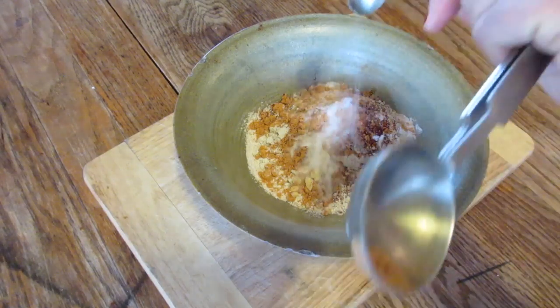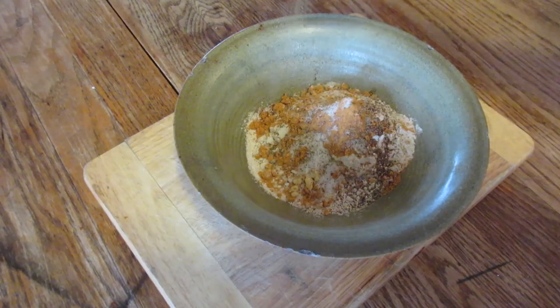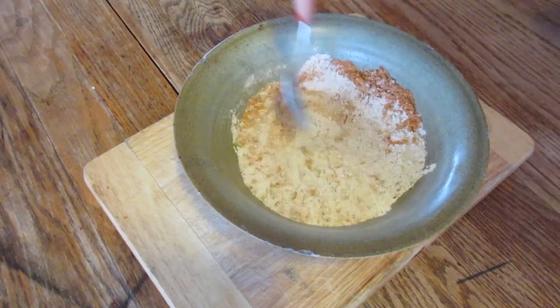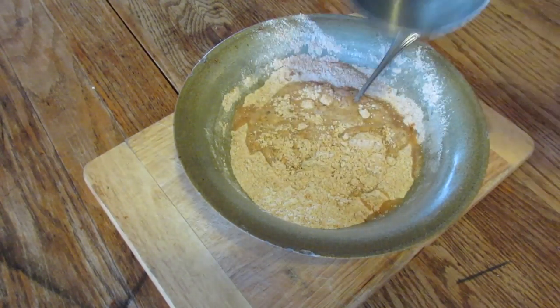Salt to taste — I used about a quarter teaspoon — and some black pepper, because you can't have a dish without the S&P, salt and pepper. Then you mix it all up so it blends evenly, and then you add a cup and a half of water.